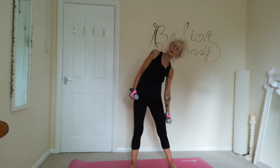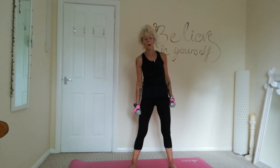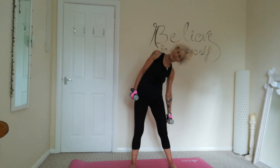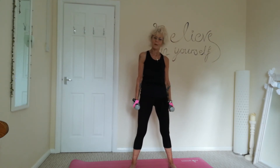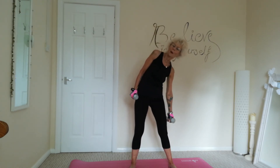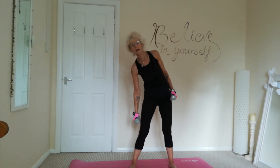This time we're just going to work the obliques, inner and outer obliques. We're just going to roll those weights down the thigh, side to side. Tummy's nice and tight, shoulders relaxed. And three, and two, and one. Lovely.